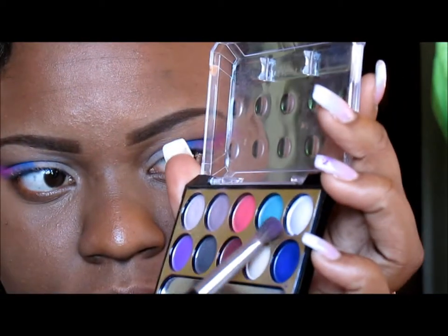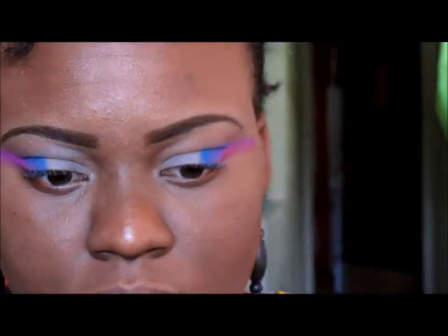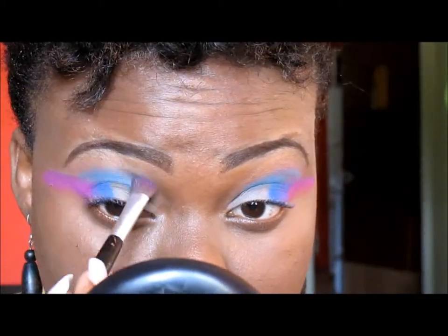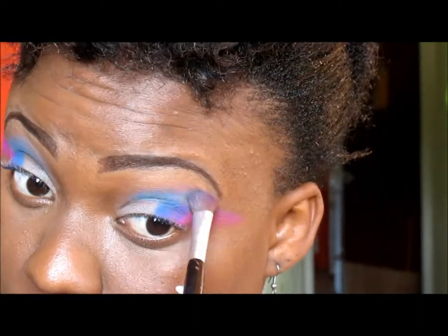I don't remember the name of that palette, but I'm going to take that teal color and place it in my crease as my transition and crease color, and I'm just blending it out.